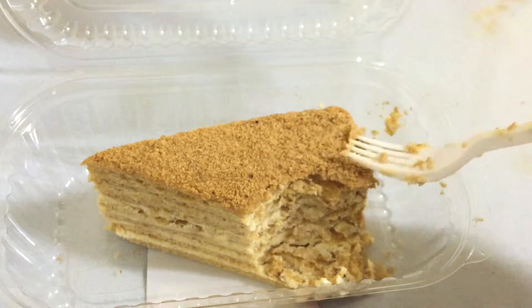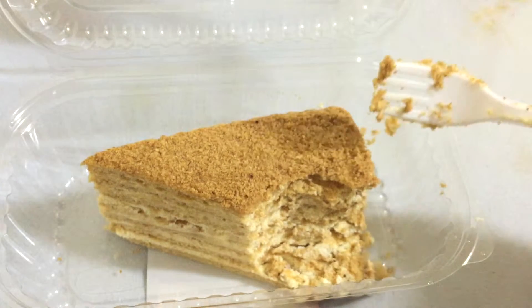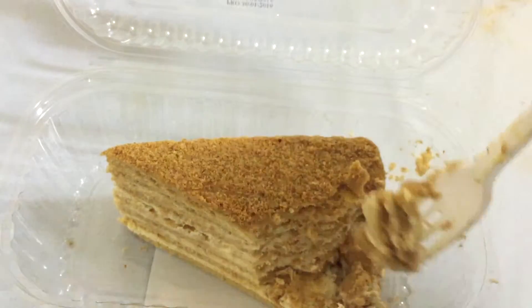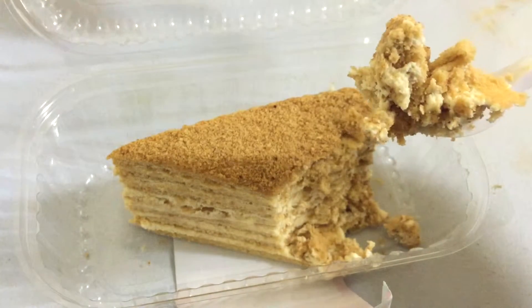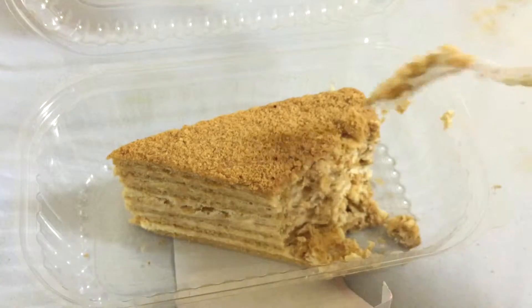It just melts in your mouth. It tastes like a cross between a biscuit and a bread. It's kind of addicting because it's so good. And since it's honey, it's good for your health as well — awesome stuff!